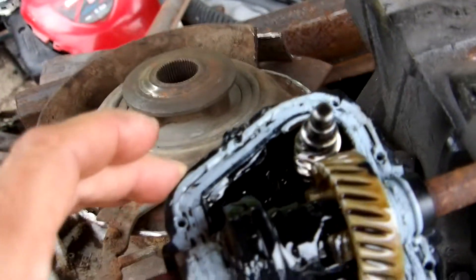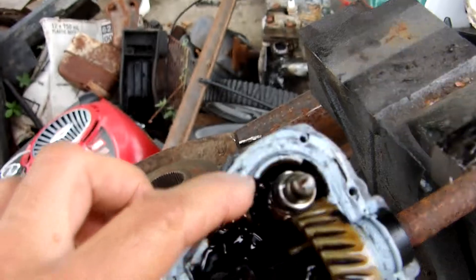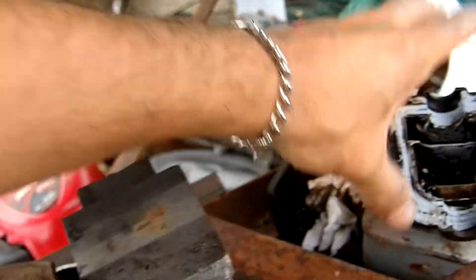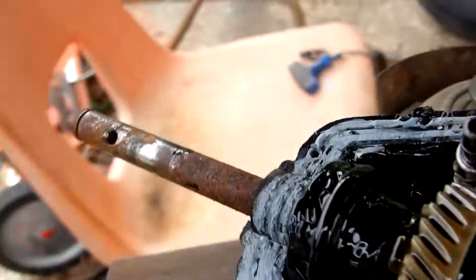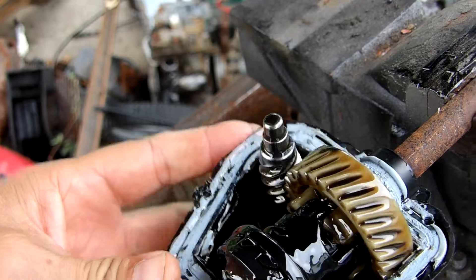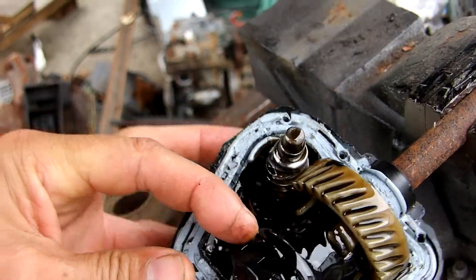There's about 20 cc's of oil in there. It's got what looks like a ball bearing on the input shaft, but on the other end it just rides into the plastic housing. It's obviously got some type of bearing and seal on the output shaft, but I'm not going to take those apart. This one-way clutch assembly here is all made of plastic.